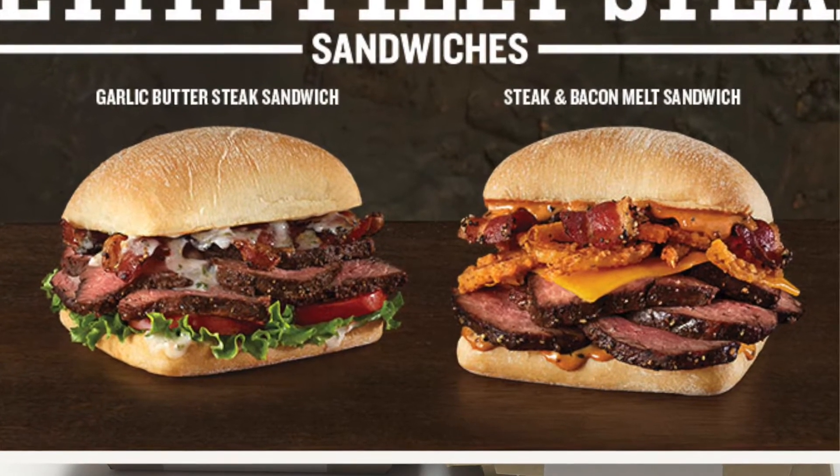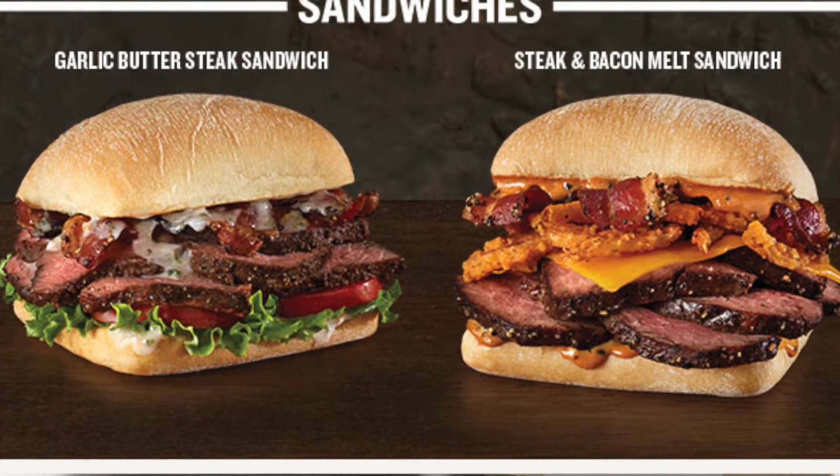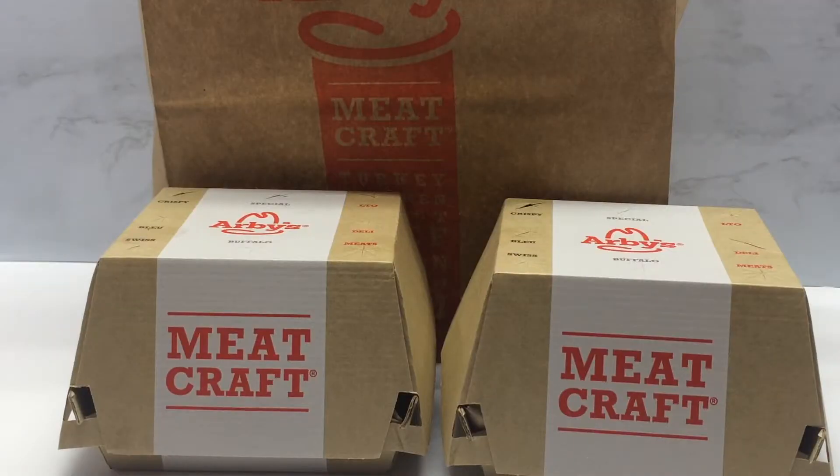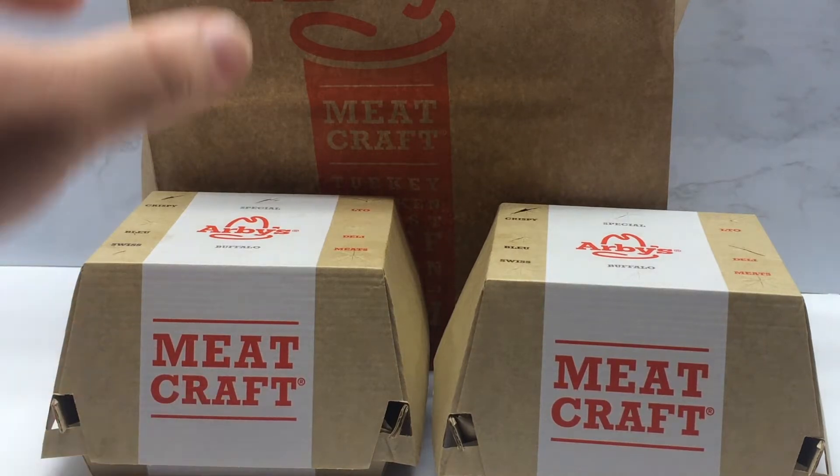I just saw it at the local Arby's — I had seen a web page that mentioned it was out, so I went to see if my local Arby's had it, and indeed it did. Now there are two different types of this steak sandwich: the garlic butter steak sandwich and the steak and bacon melt. I got one of each to give them a try.